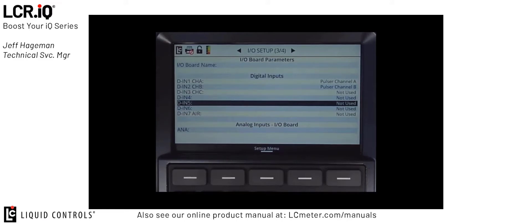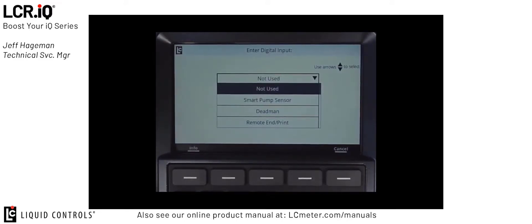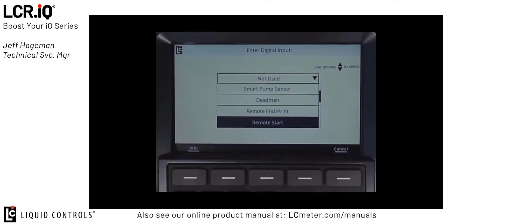With digital input 5 selected, I'll press OK, and this will bring up a list box with the different available digital input selections that I can make. I'm going to locate remote start, so I'm going to set digital input 5 to remote start, then press OK.